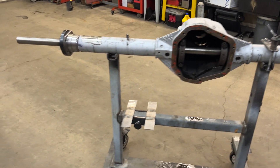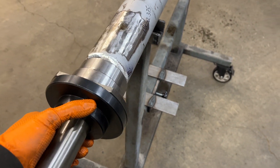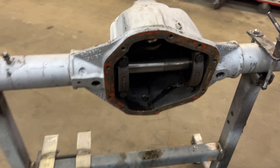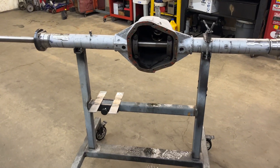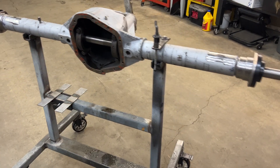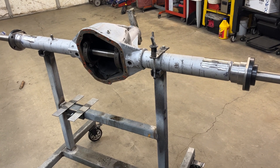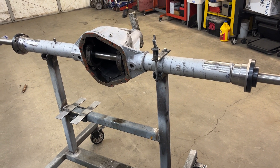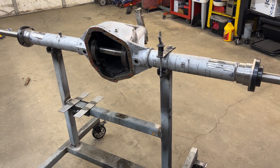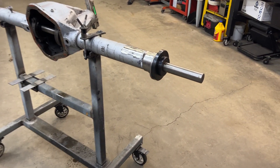So this is the setup for doing it. Once you have the alignment bar, this becomes really straightforward — you're just determining what width you want to build this to. For just your standard old full float Dana 60 that probably would have just kept sitting in a field, now this thing is going to be stuffed with a Yukon Ziplocker, 35 spline axle shafts, disc brakes, and it's going to be a pretty awesome rear axle for a CJ7.